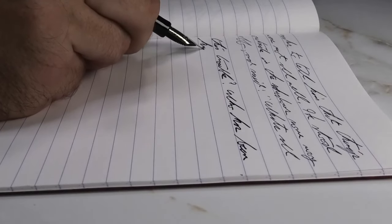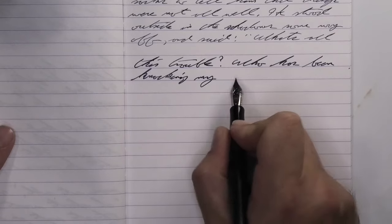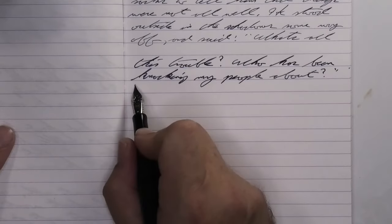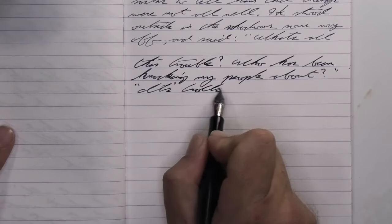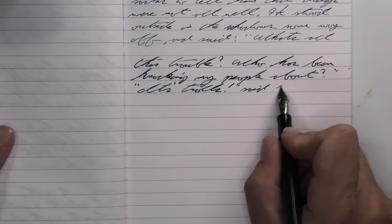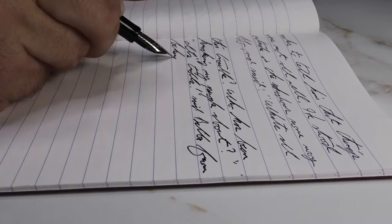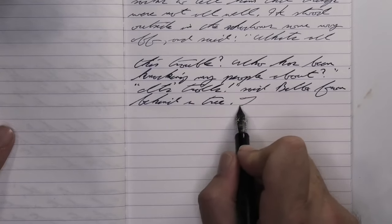Looking at the medium nib, it is quite a bit darker than with the extra fine — beautifully dark. This is the very dark tone I was really talking about. No feathering, no spread. You do see little bits of shading coming through. On the first line, the W in 'Who' is just a little bit lighter than the rest of the word. 'Knocking' goes dark to lighter to very dark. 'My' starts light and gets dark. 'People' is completely dark. I really do like that very dark tone. I don't mind shading — I love shading — but I really like the darkest tone of this ink and want it to stay completely solid. It does so well.